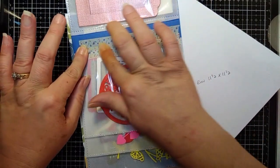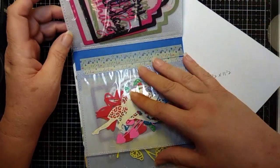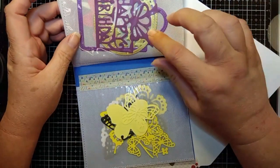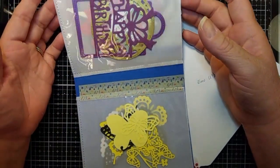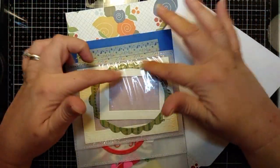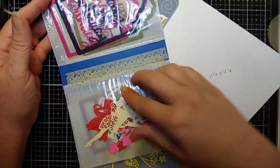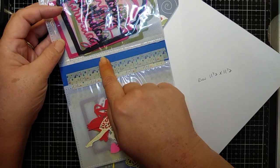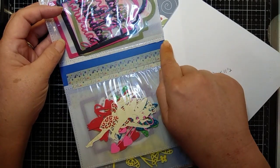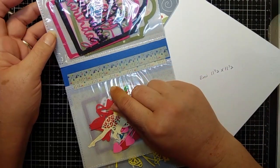So you definitely want to make sure that you have some good, sticky washi tape. These are the pocket sleeves and you can pick up the photo books at like the Dollar Tree and just cut these out. It's really easy to do. Make sure when you cut these that you cut them on the side that goes down the middle of the book. I didn't keep the book or I would show you what I'm talking about.